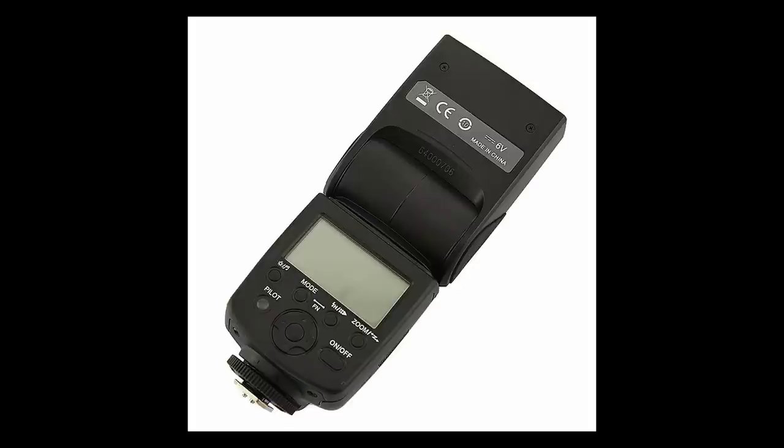It's the Yongnuo 568 EX 2, and it's got a guide number of 58. It looks a very good deal as well. Rather than that, it would have been one of the Nikon Speedlights — but considering this is a third of the price, if not a quarter of the price, as is the other one, I think this is the thing to do: start with these and then use them as second flashes later on when you've got the £400–£500 to spend on the Nikon and Canon makes.